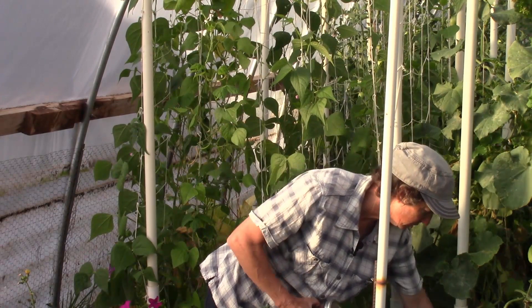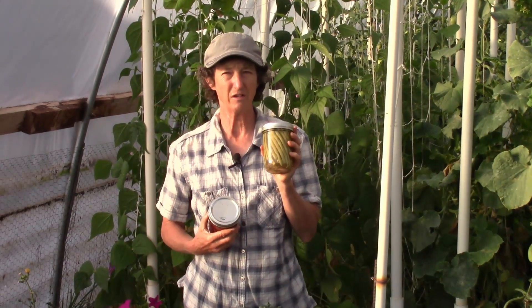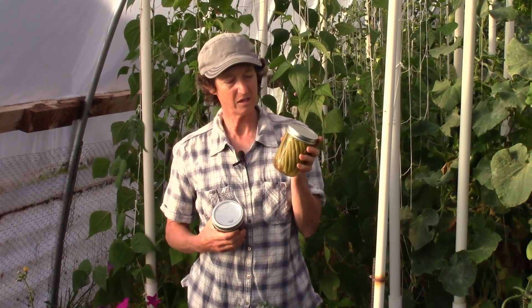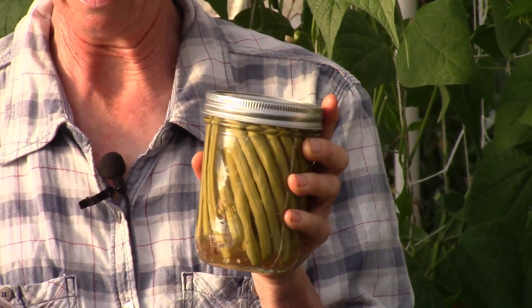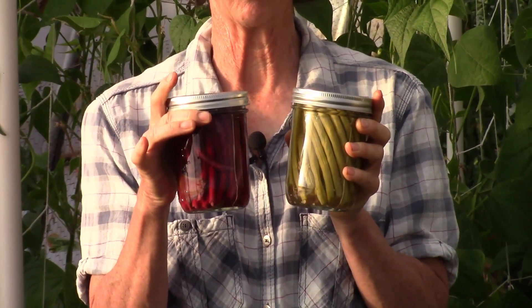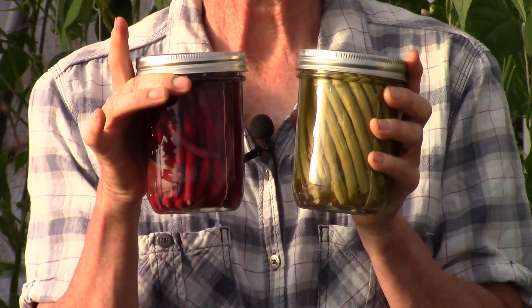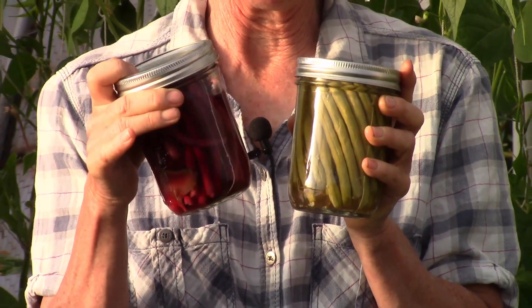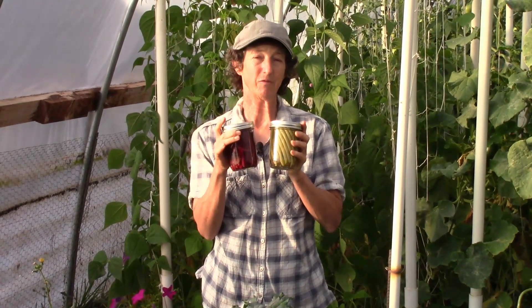So I brought some out today to show you. These are dilly beans — these are our regular green ones that we do grow. But this year we actually canned some of the yard-long red noodle beans, and they stay red, which is super awesome, and the juice is actually kind of pinky purple too. So if you're wanting to make some red dilly beans, go ahead and grow the yard-long red noodles.